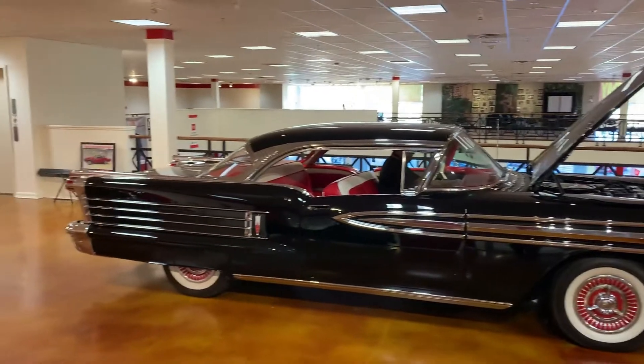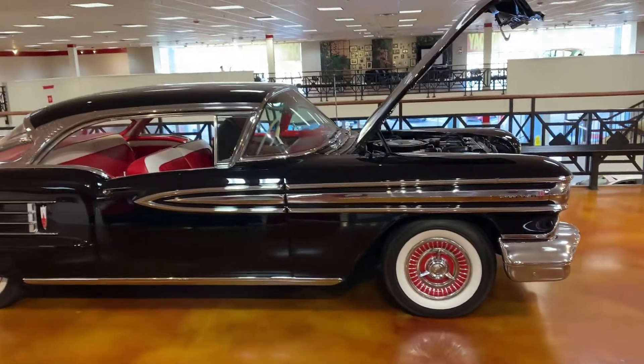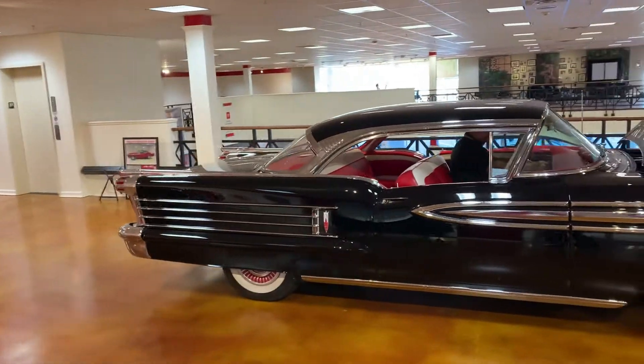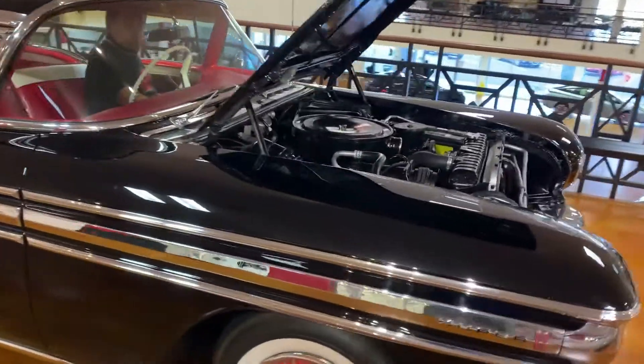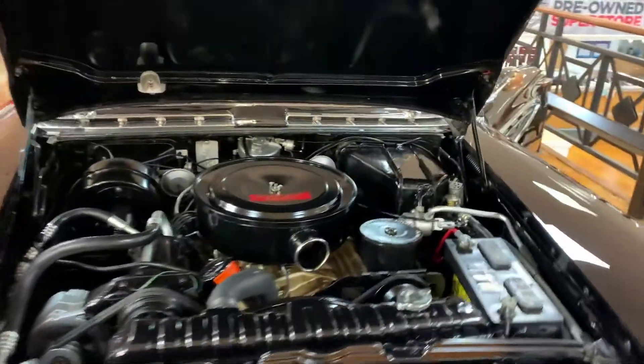Hey, it's John at MJ Dream Machines. Today we're going to do a walk around on a 1958 Oldsmobile Super 88. We forgot to do it over in the garage, but we just drove it over to the showroom, so we'll do it here. Go ahead Tony, fire it up. That's a Rocket 88 engine.